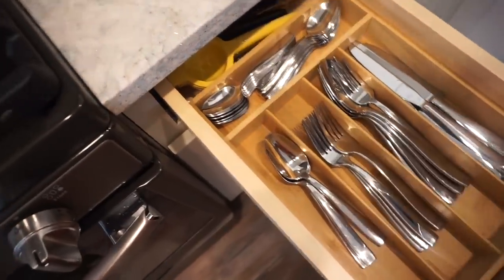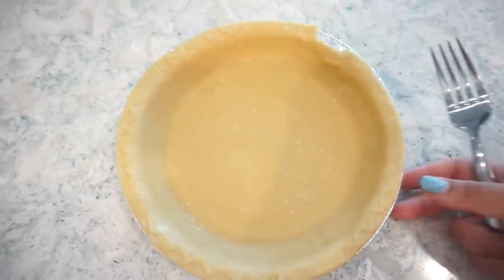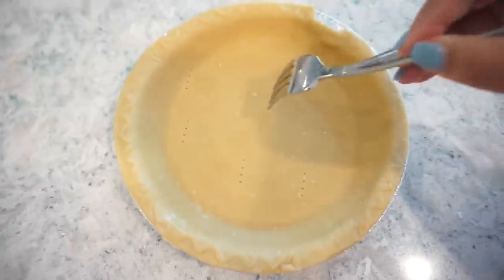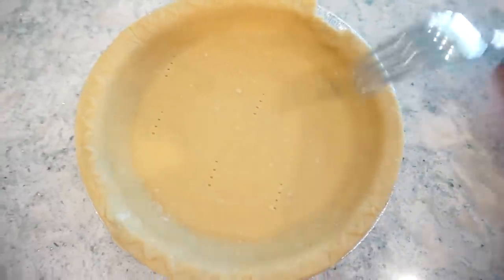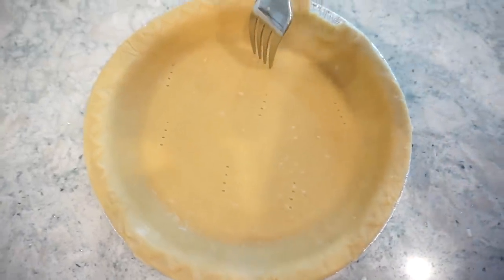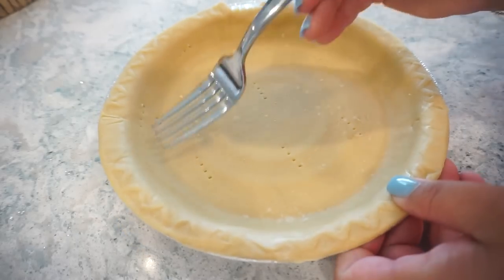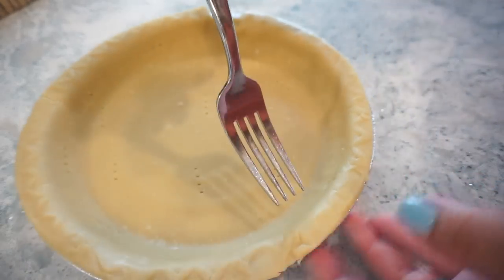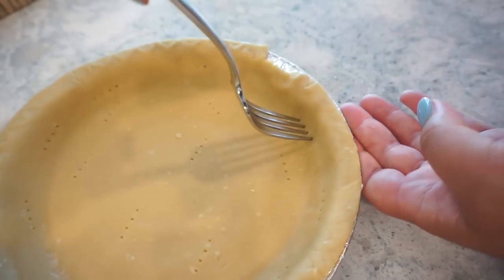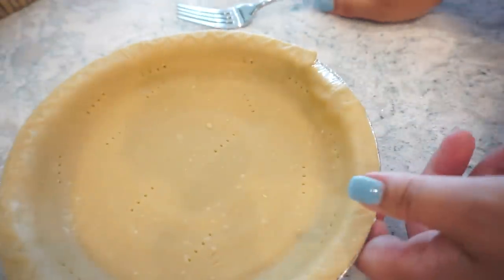For this quiche, I have my oven preheated to 400. I have one of these frozen pie crusts that I let thaw, and I am going to poke some fork holes in it — just a little bit, even up on the sides. Then we are going to put this in the oven for about 10 minutes, and while that is in the oven we will assemble all the things going into our quiche, then fill it up and get it back in the oven.